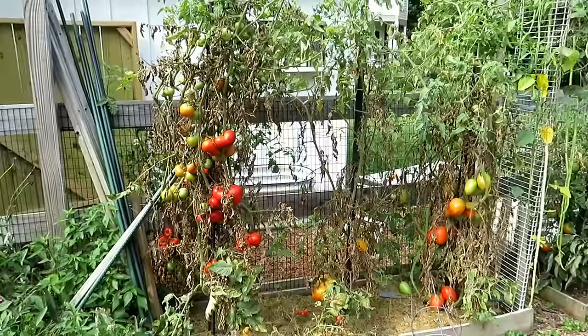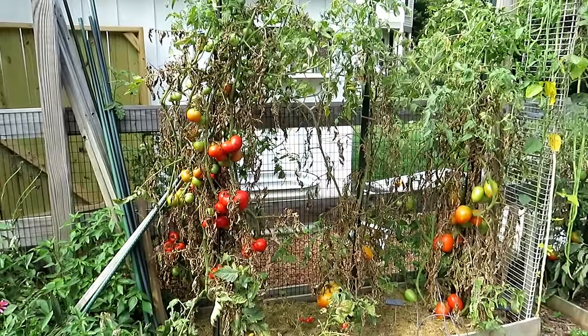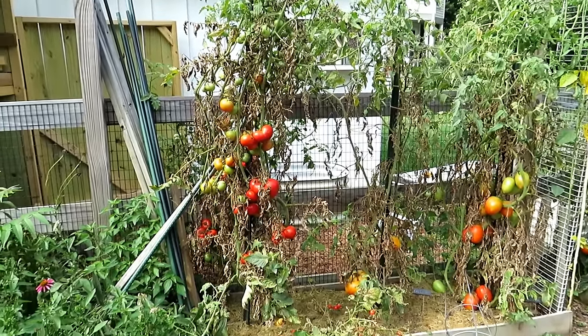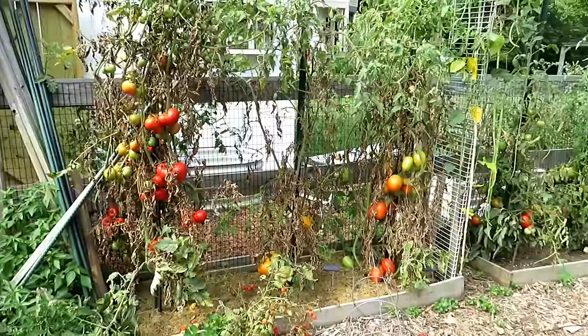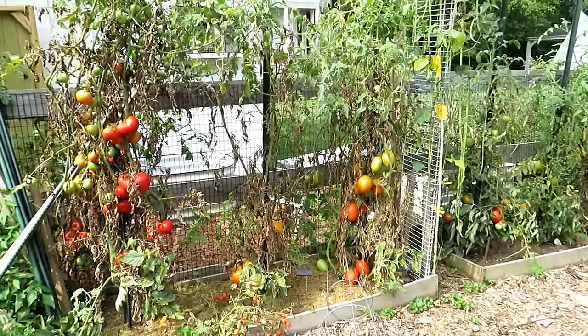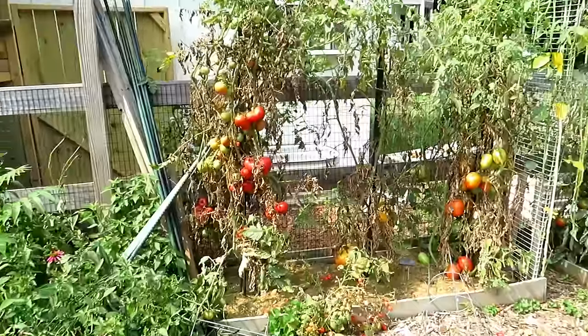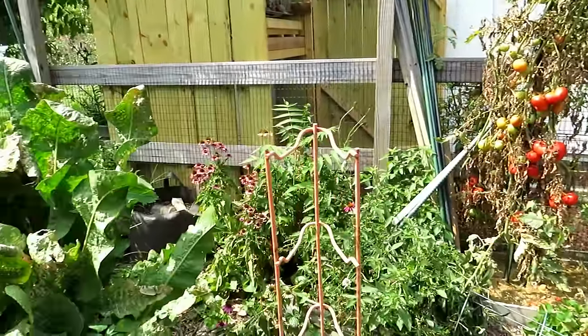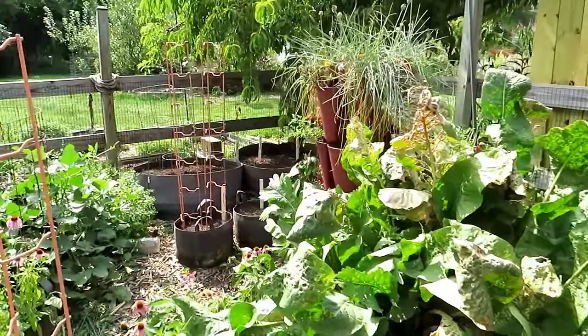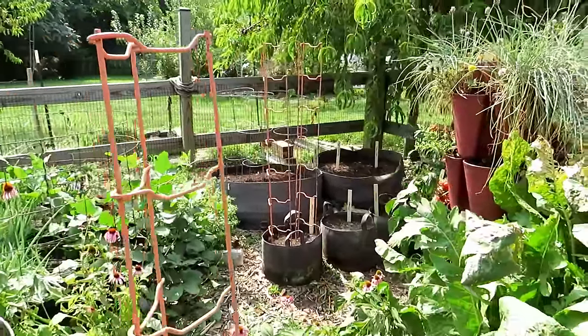Just like my tomato plants right here, we get beat up in the July heat and humidity, the August heat and humidity, and sometimes we stop planting. We get discouraged. I just want to encourage you to get some of these cool crops in the ground, even another wave of cucumbers and zucchini. As it cools down we'll get our energy back, but so much can still grow in your garden, especially if you direct seed it now in August.